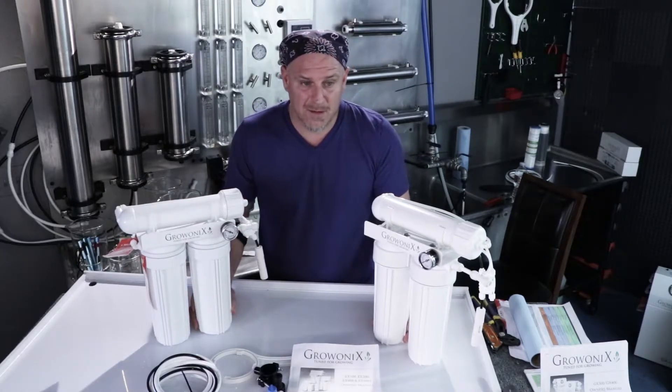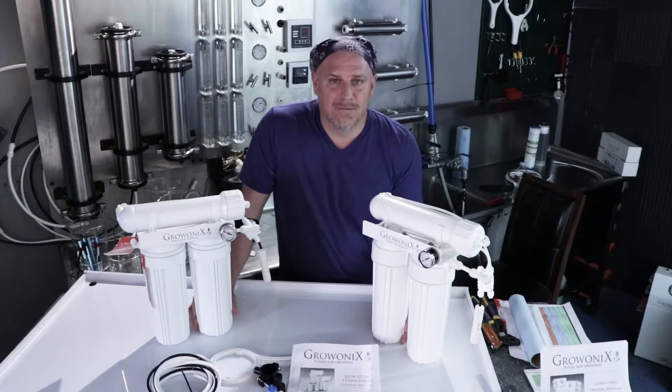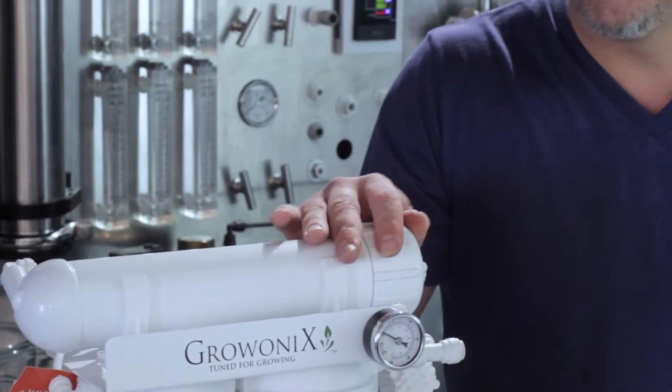What's the difference in the membranes? The flow rate. A 100 will flow 100 gallons a day, a 150 will flow 150 gallons a day, and a 200 will flow 200 gallons a day.